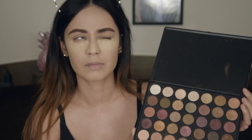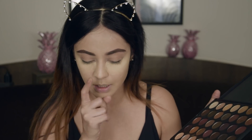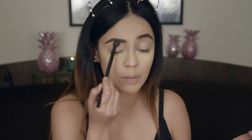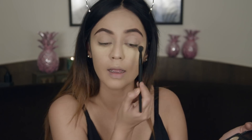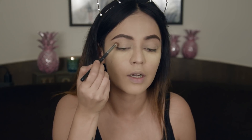I am going to be using two different palettes. First I am going in with this one because it has my favorite transition shades. I am setting my concealer with a burnt orange shade from the 35F palette and putting that all on my crease. Don't worry about blending, I am just placing the colors — all on my crease, not coming down, not on the outside, just all on my crease.